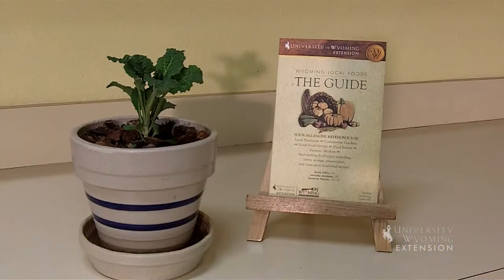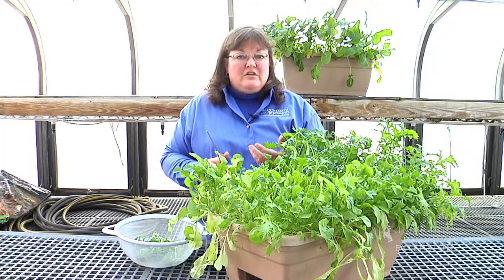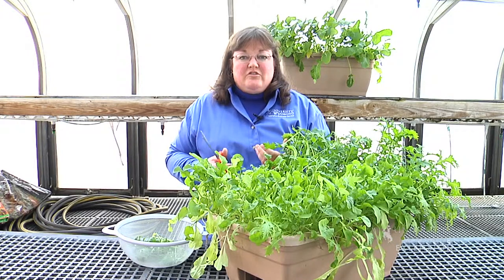If you're looking for any recipes, you can find our local foods guides at any of the extension offices across the state of Wyoming. You can also ask any questions you might have about nutrition and food safety. This has been Donna Quinn for the University of Wyoming Extension. You're watching From the Ground Up.